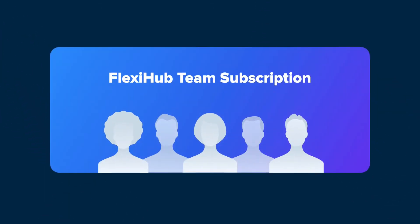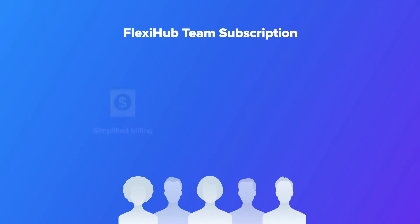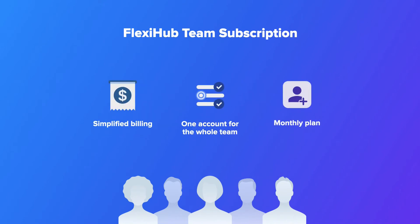FlexiHub team plan — secure access to USB and serial port devices for the whole team. A monthly plan with simplified billing and the ability to set access rights for every teammate. Register a web account and start your free demo.